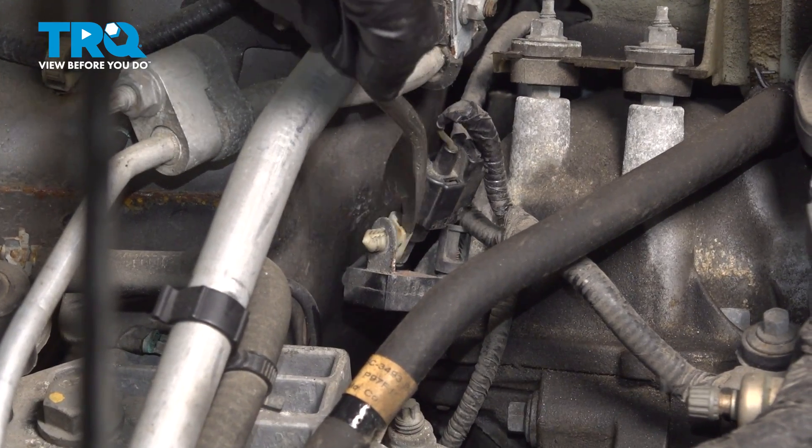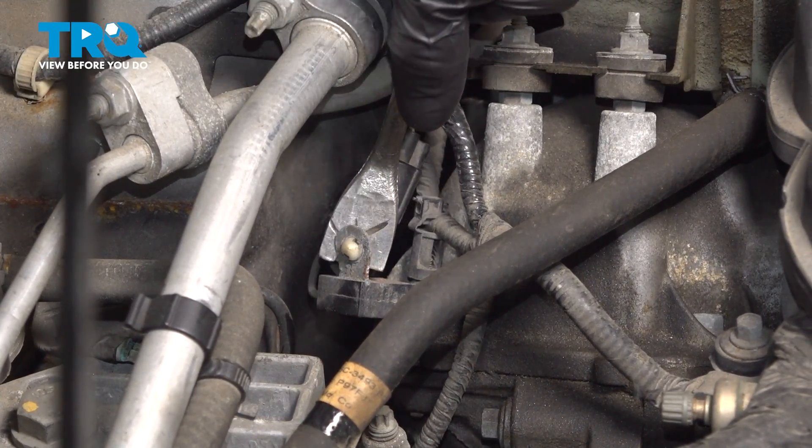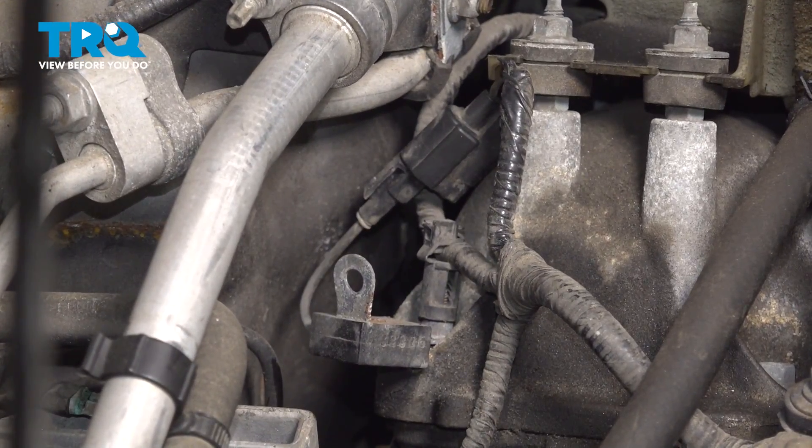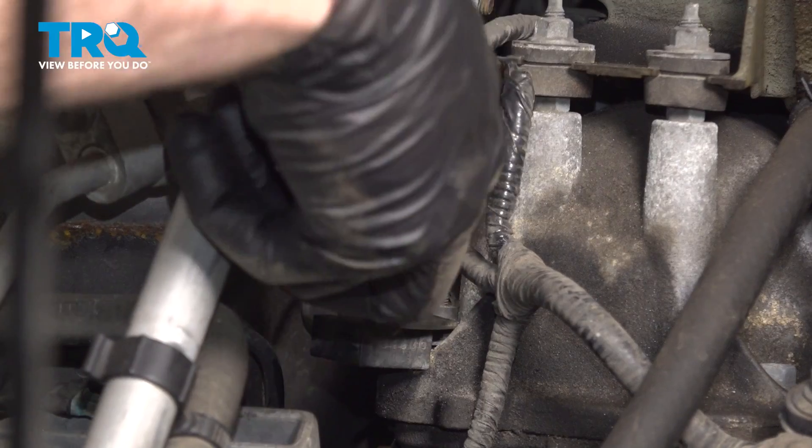You can use a trim tool or small prying device. Just make your way in between here and slowly separate this. We will be reusing it, so we're trying not to break it. Let's continue doing a little digging here and pop this up and out of place.